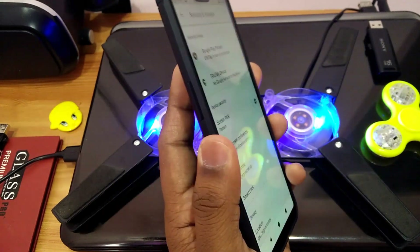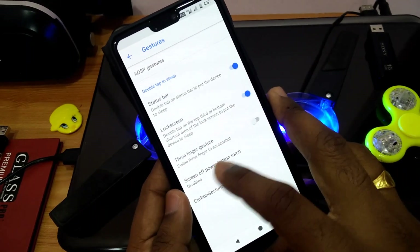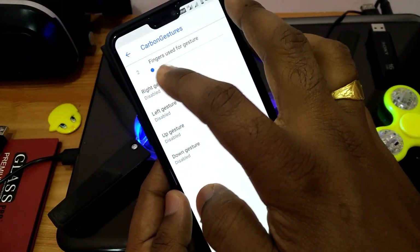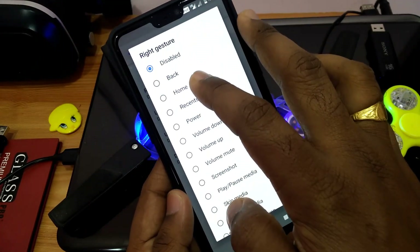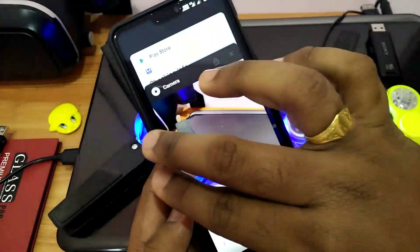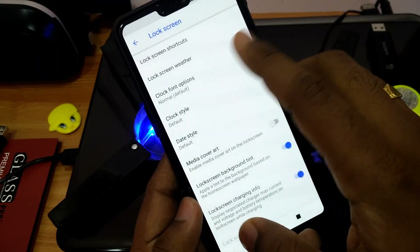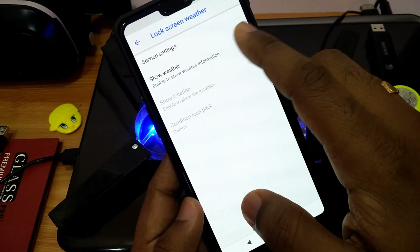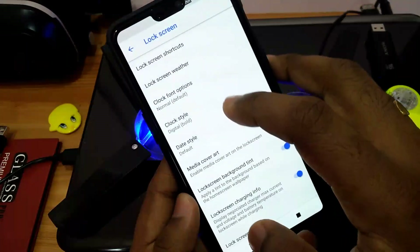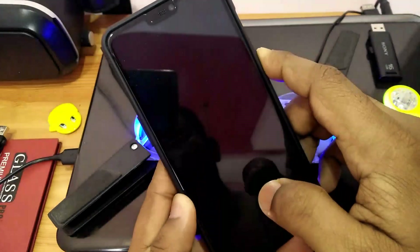All customizations are available under the Labs tab in settings. The first option is gestures, which includes all gesture controls including carbon gestures — a unique feature of this ROM — allowing you to open apps and go back. Under lock screen, you can add a weather option, change lock screen clock fonts, clock style, and many other aspects of your lock screen.